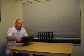Hello, this is a presentation for the Panama City users group, Linux users group, otherwise known as the Panama City Lug.